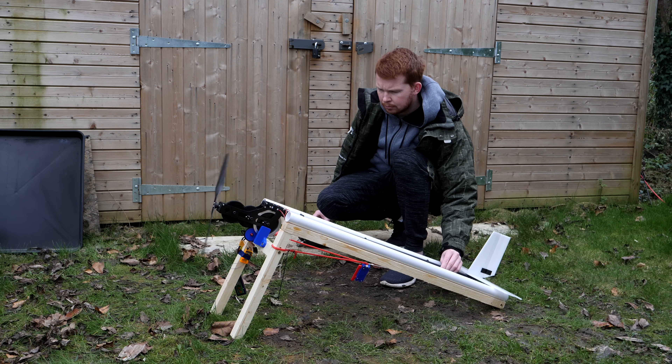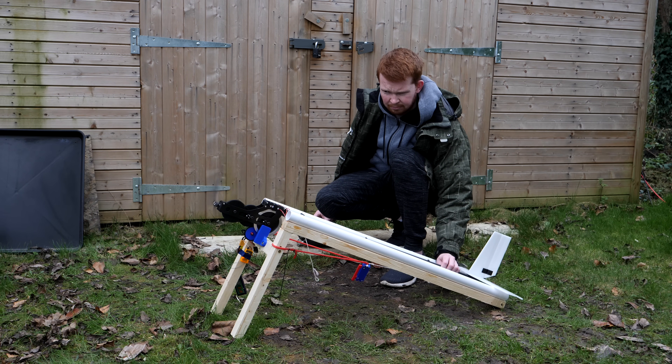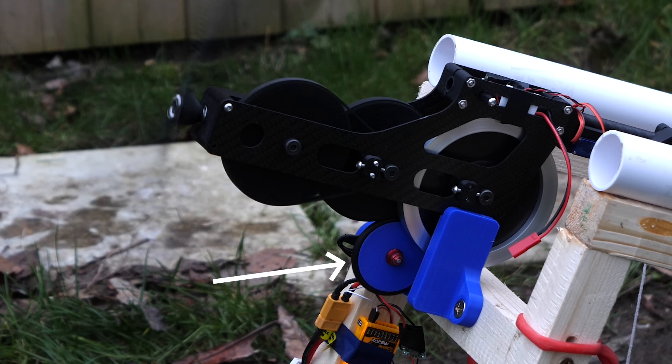It sounds okay at low RPM, but as it gets faster it starts to sound really rough. This was a little confusing, as I had balanced the flywheel and pulleys better than I usually balance my drone propellers, which spin at far higher RPM. But I did notice this o-ring expanding and shaking, which I think is causing most of the noise — and I think it also caused the belts to vibrate at high RPM too.